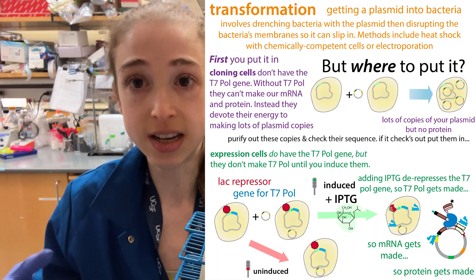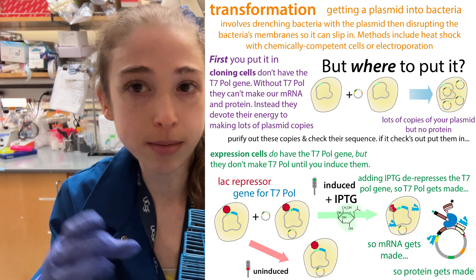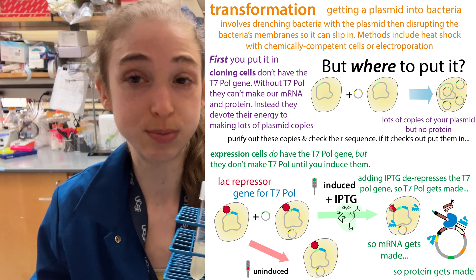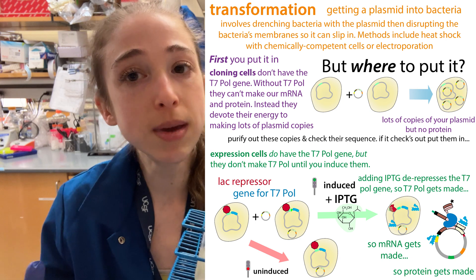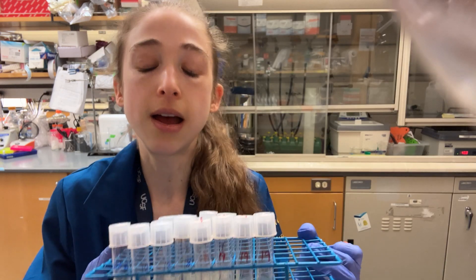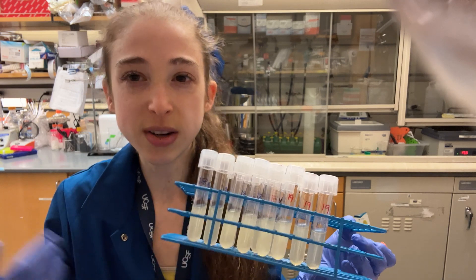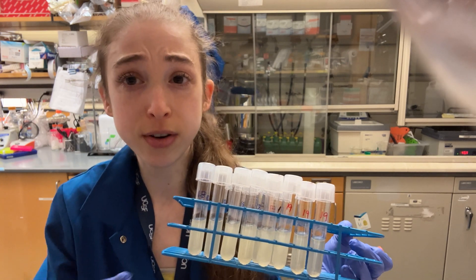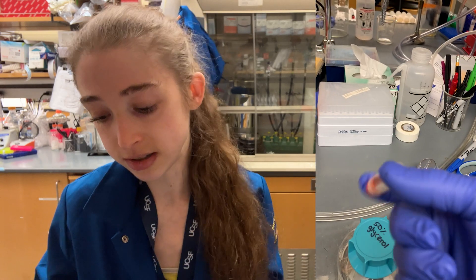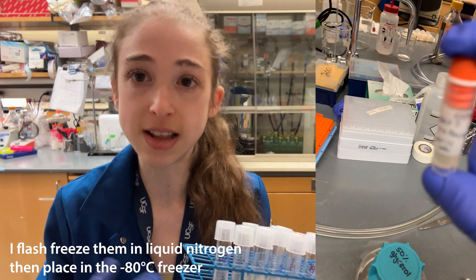We might have bacteria containing a plasmid for expression — we have cloning bacteria with high copy numbers that make lots of the plasmid, and then expression bacteria we use to express and produce a protein from that plasmid. We can make glycerol stocks from both of these, though we're typically only mini prepping from the cloning cells. For a mini prep you're typically starting from a 5 mL culture. I started these cultures last night, and I'm going to take 500 microliters of the ones I want to make glycerol stocks of, mix those with 500 microliters of glycerol, make two of those for long-term freezer storage, and then mini prep the rest.